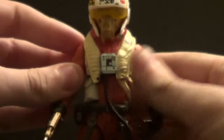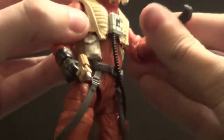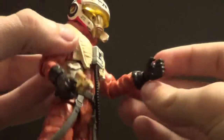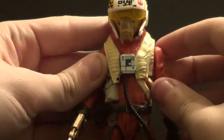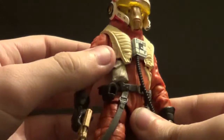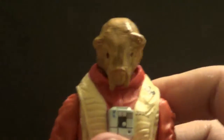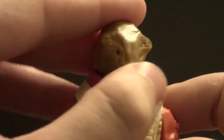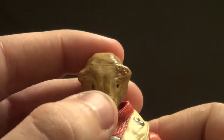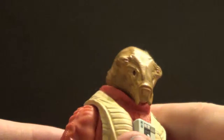He is quite cool. I like his orange jumpsuit. He has a kind of holding hand here, which I guess is so he can hold other things. He has a really cool head sculpt. I noticed him in the background in the movie because I saw the figure online first when they announced the release, and then I noticed him in the movie and I was like, hey, there's a figure of him.